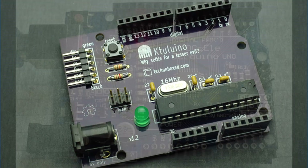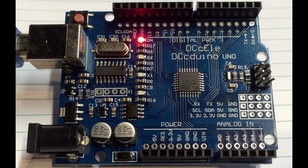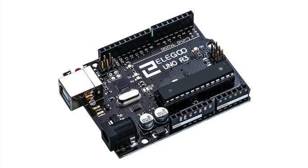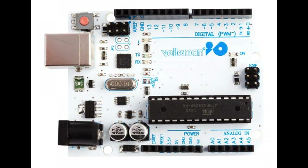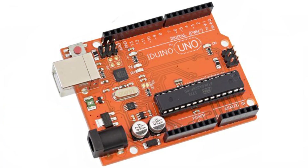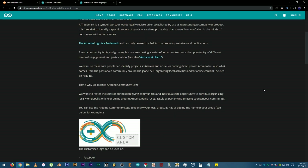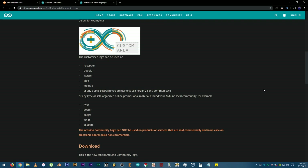Let's talk about clones. Clones are products released according to trademark laws, meaning they are not illegal — unless the manufacturer used the Arduino logo on their boards without permission, because the Arduino logo is copyrighted, which I honestly did not know before. The link for the Arduino community logo will also be in the description.